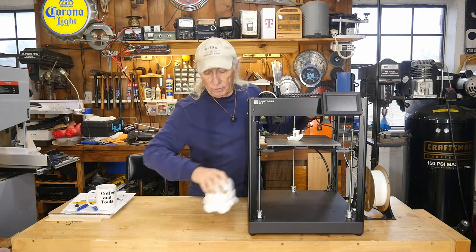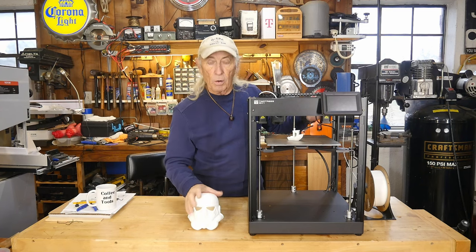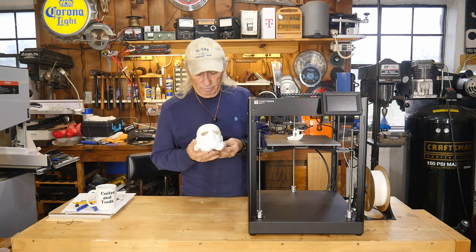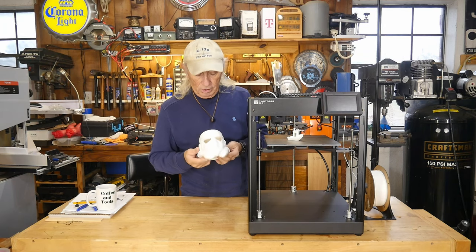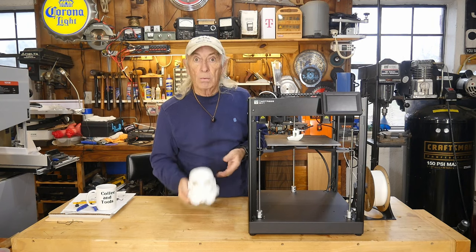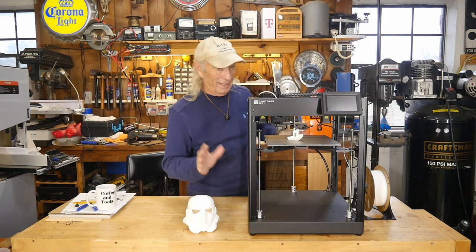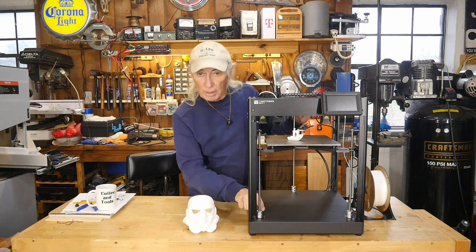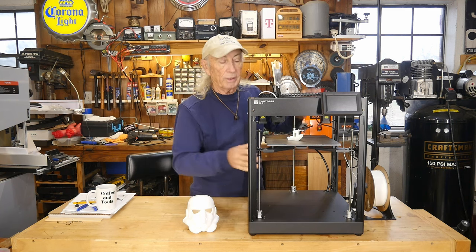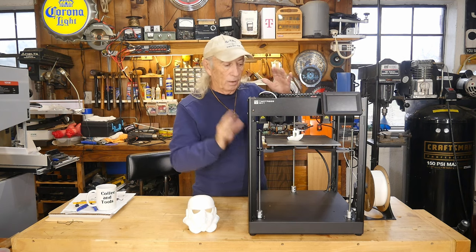We made a stormtrooper on this - a bed slinger took about three and a half days for the little guy with supports. This one did it in seven hours. It's crazy. You've got stepper motors in each of the corners on the triangle part, so when it does the bed meshing and checks the level, it sets itself up really nicely.